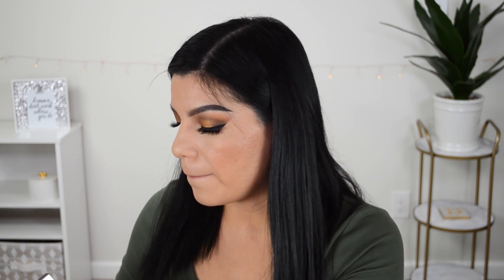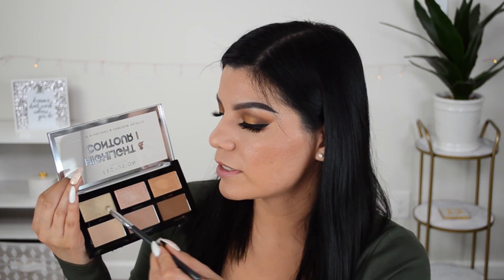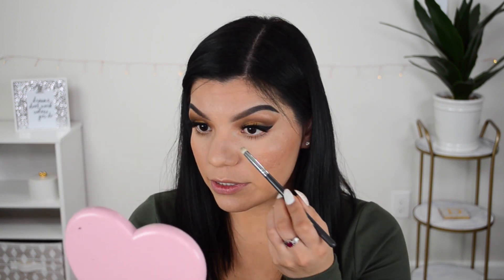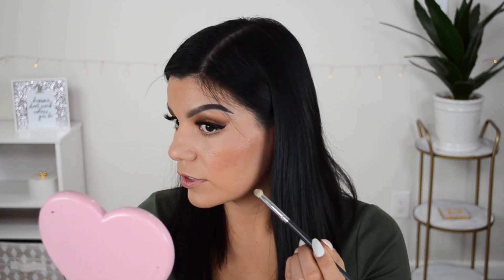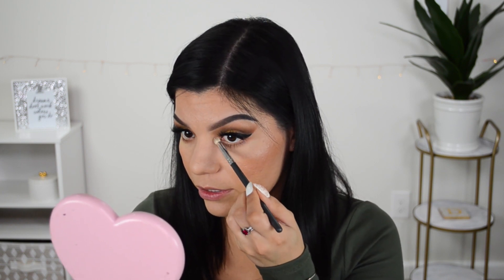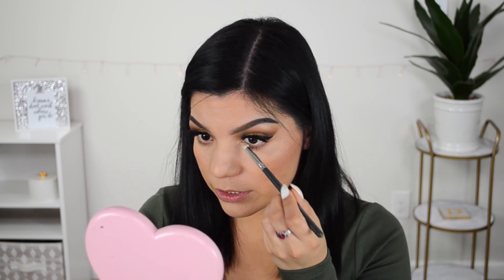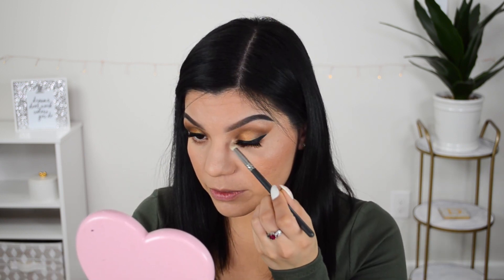I like to do setting mist before highlighter, but first I want to highlight the inner corner of my eye and under the brows. Going in with the shade Impulse on the inner corners. You can see a little bit of it, but you either have to spray it with setting mist or keep applying more for the product to really show up — it's not as intense as I hoped. Applying a little more is definitely helping.